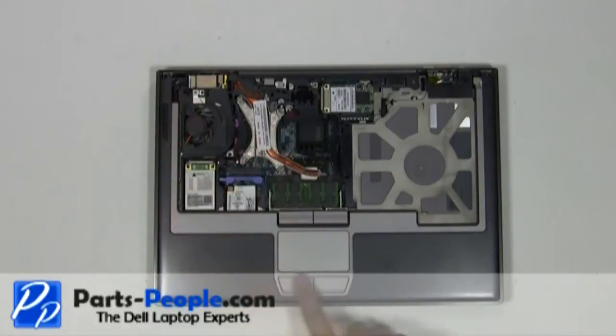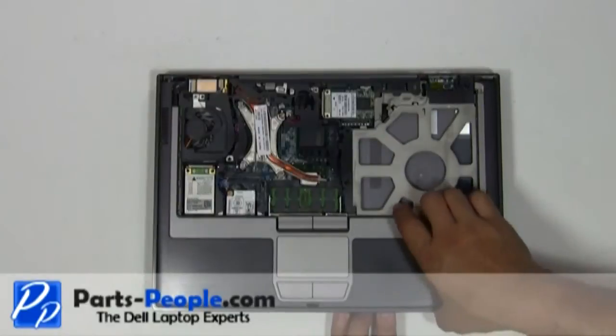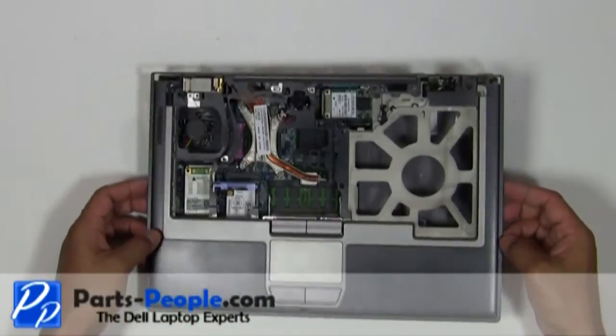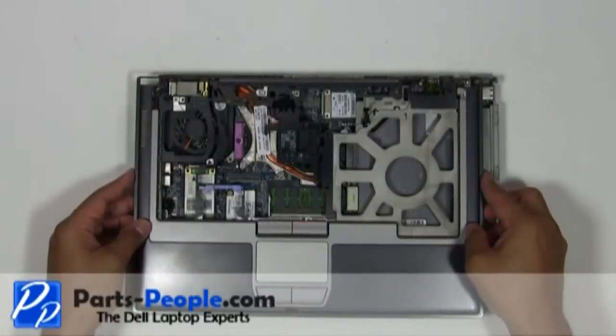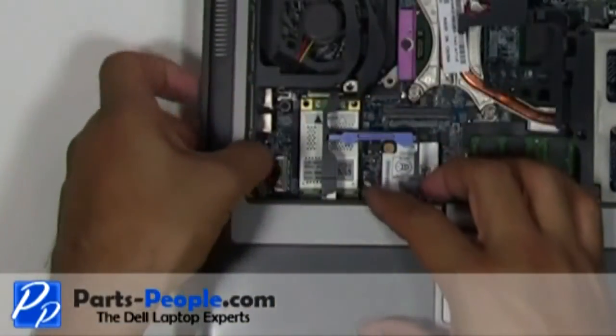Slowly unsnap the touchpad palm rest away from the base assembly. Be very careful — there is a plug that needs to be disconnected underneath the left palm. Slide the touchpad palm rest to the left, exposing the plug, then disconnect the touchpad palm rest plug from the motherboard.